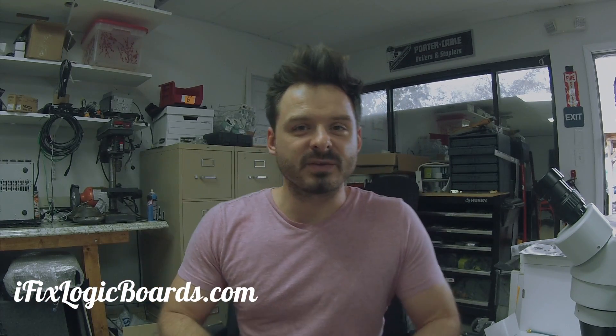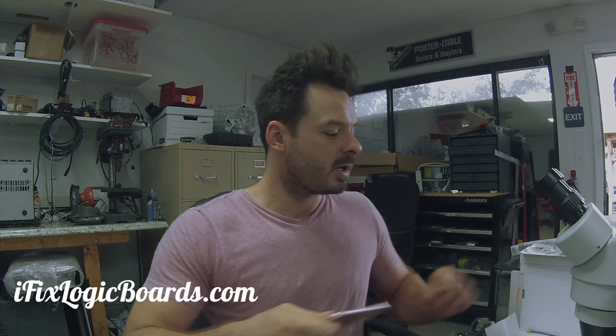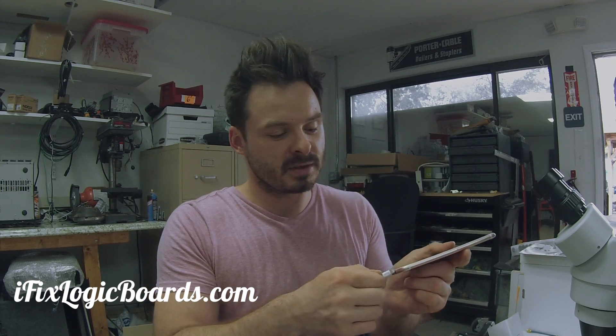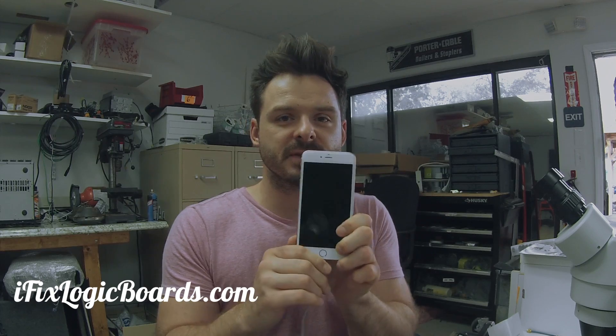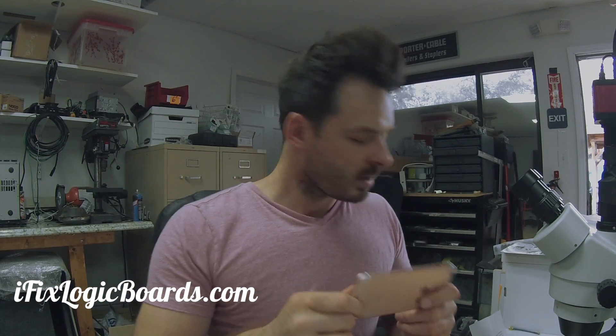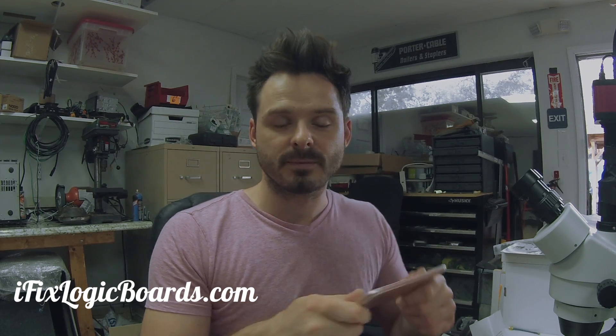Hey, what's up everyone, this is Rafael. Today we're working on an iPhone 6s Plus that does not charge. The customer already replaced the battery and the USB charger port, but once I got it, it appears to be dead — when I plug the charger in it's showing zero amperage taken. After they replaced the charging port and the battery, I'm guessing it's going to be the U2 chip.